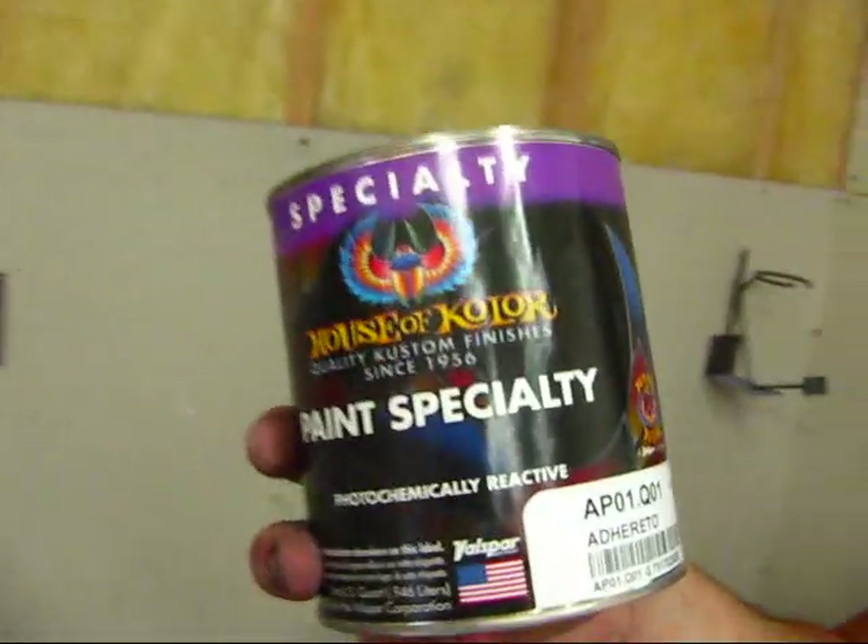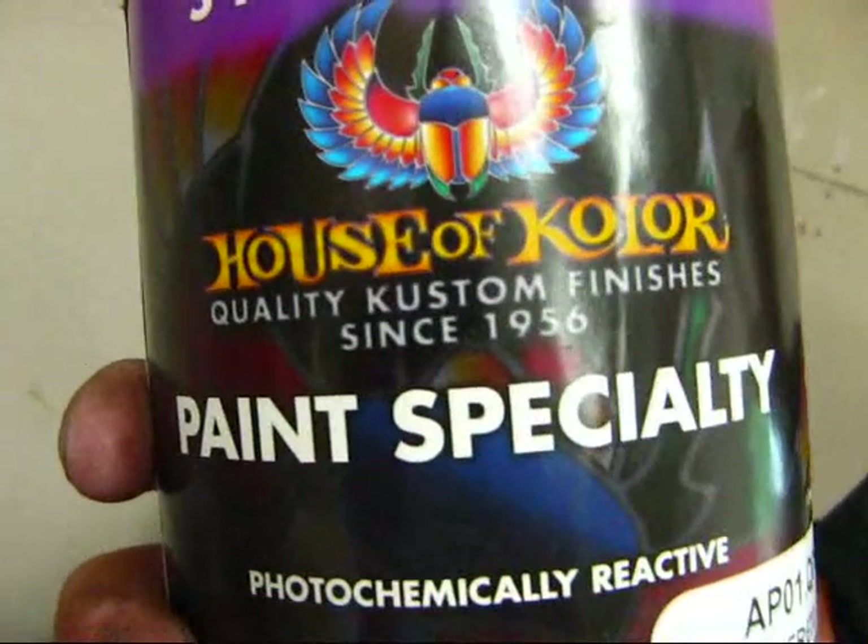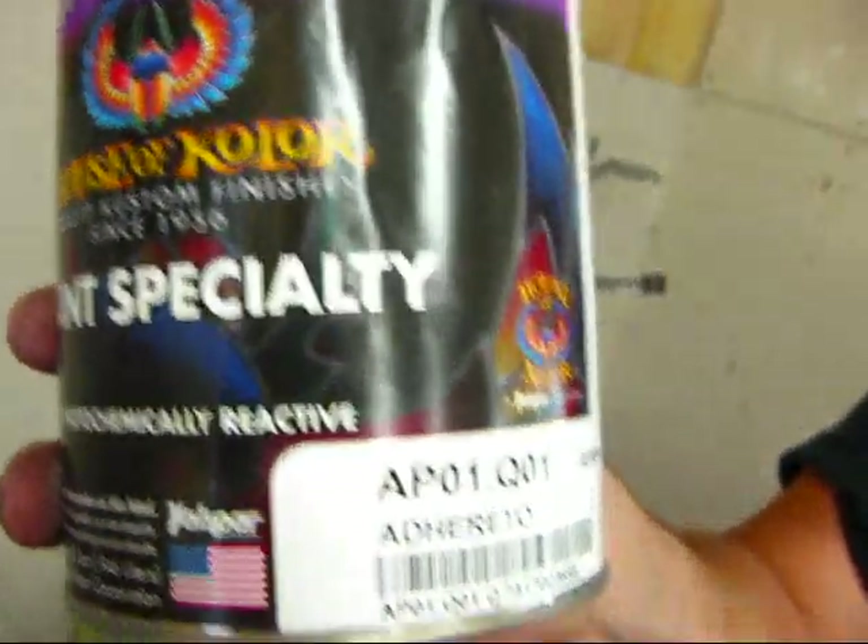We're ready to clean them off before we put the self-etching clear on it. We're going to use adhesion promoter — House of Color APO on it.